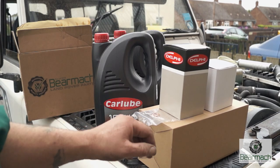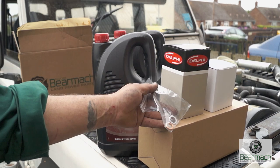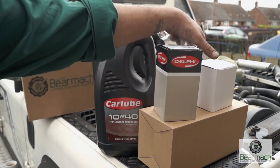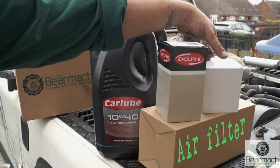What we're going to do today is three filters, and this comes in a kit. The kit also includes a couple of sump plug washers, a diesel filter, an oil filter, and the one at the bottom is an air filter.